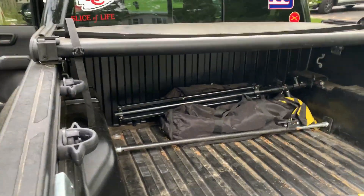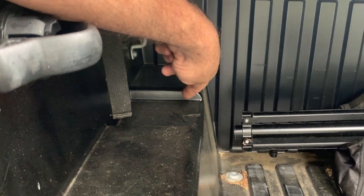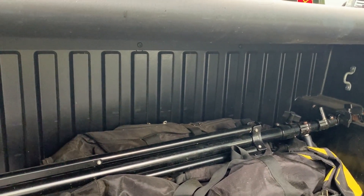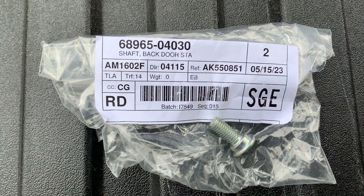We're going to show you how to carry wood in your Toyota Tacoma easier. First, this slot right here — you put a six by one board in here, it goes across, and that gives you your front support for your plywood or drywall. Then you buy these bolts.